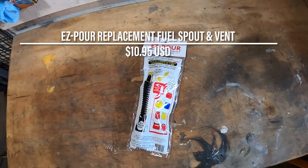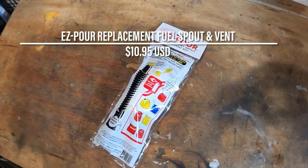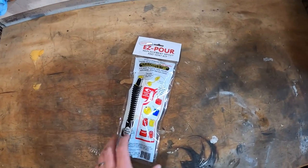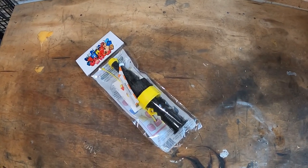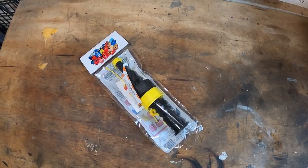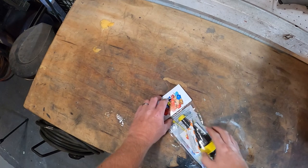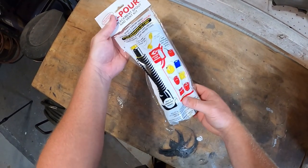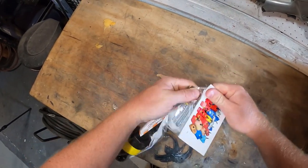For a mere $10 at www.easypourspout.com, we picked up their flexible fuel spout and vent kit. The Easy-Pour spout itself includes a built-in flame arrester, as well as a screw-top cap and strap, and a push-in half-inch vent and cap. The Easy-Pour spout also came with two different screw-tight caps — a yellow cap is coarse thread, and typically used for jerry cans and racing jugs, exactly what our fuel caddy required.